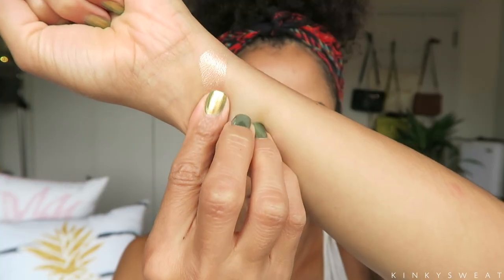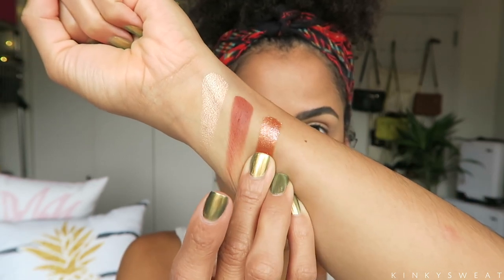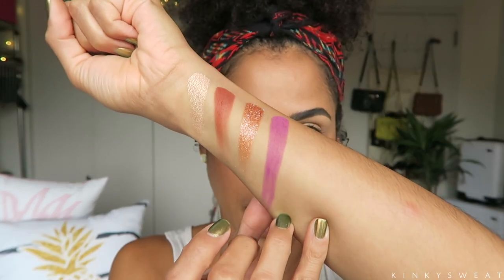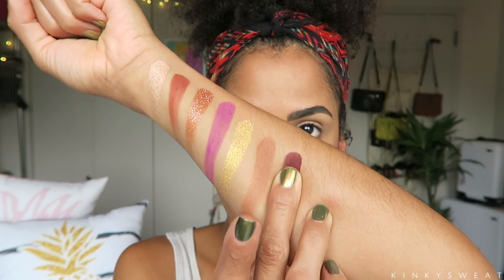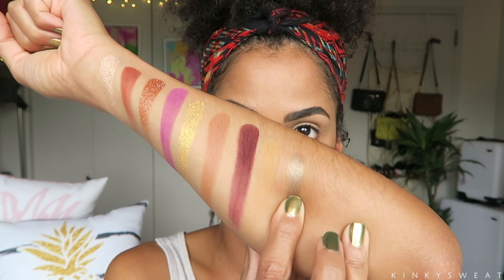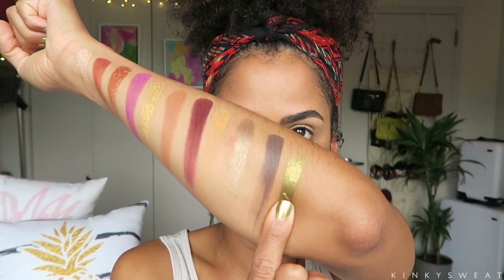Before we get into the demo, let's start with swatches. Wild Out is a metallic warm champagne. Hookie is a matte rich terracotta. Rookie is a burnt orange with blue glitter — that's pretty cool. Sista is a matte vibrant violet. Licious is a metallic yellow gold. High Hopes is a matte peachy sallow brown. Reckless is a matte rich maroon. Trooper is a matte marigold. Hooked is a metallic icy moss. Trophies is a matte dusty purple. Ebb is a vibrant metallic olive.